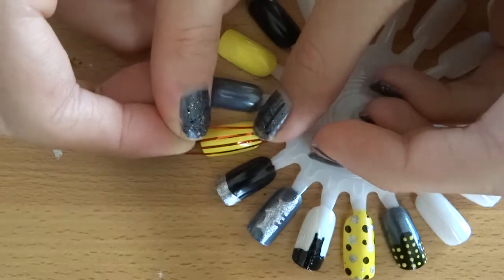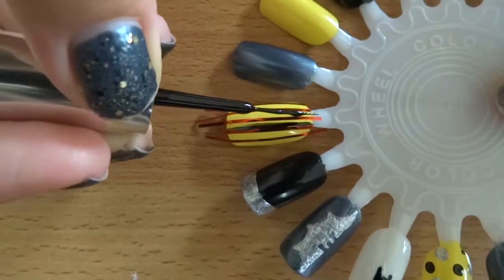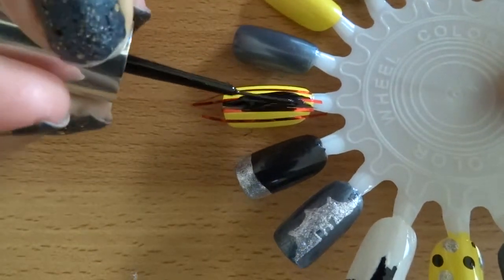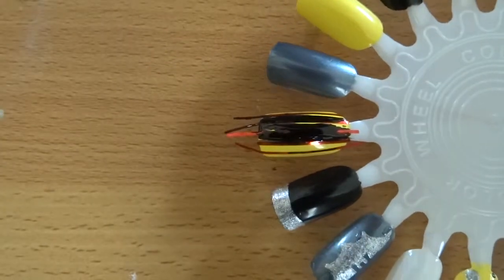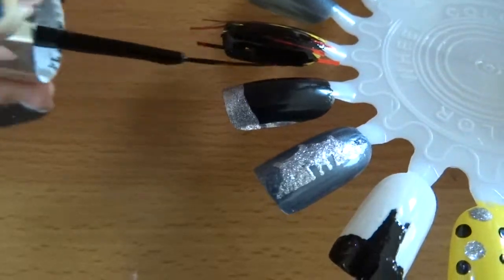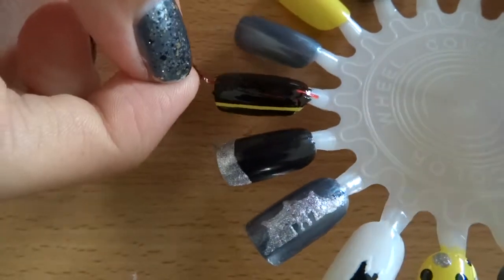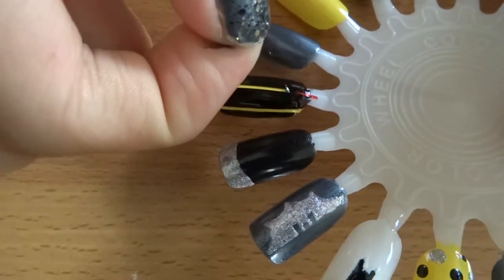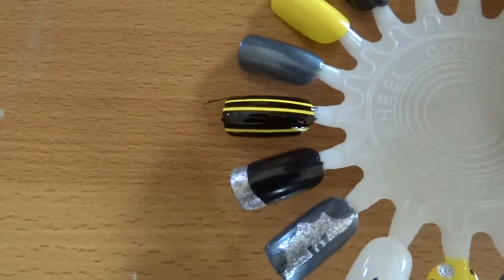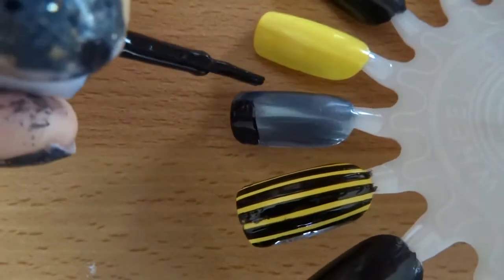For the next nail, paint it with two coats of yellow polish and let it dry completely — like 100% dry so you are physically unable to smudge it, it's super important. Then take some striping tape and cut pieces about a centimetre or so longer than your nail, and make parallel, roughly equally spaced lines on your nail. Use the striper polish and paint over the whole nail, making sure to get the sides and everywhere you can still see yellow. Leave it to dry for a short time, then peel all the striping tape off moderately slowly. After a top coat, it looks all stripy and fancy.